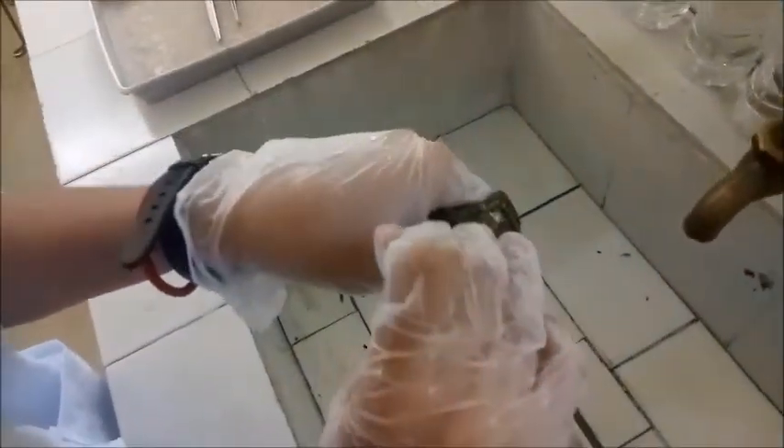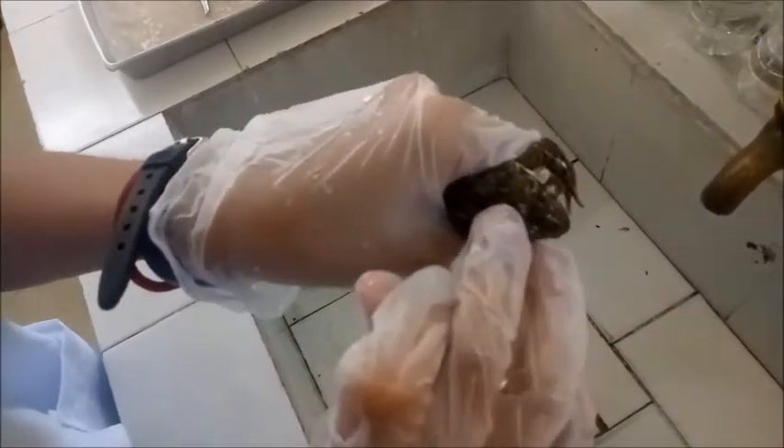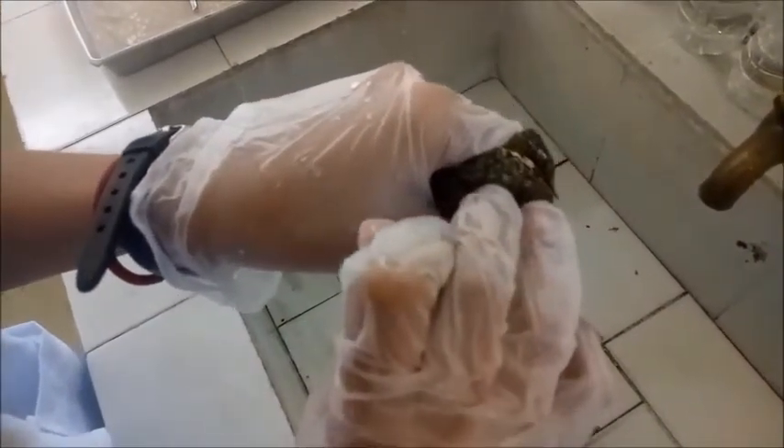First, you prepare the frog to examine its external anatomy. You need a clean dissecting tray and some things to hold the frog's skin out. In pithing the frog, we need a pithing tool inserted in the middle of the neck. Pithing is a technique used to immobilize the frog by inserting a needle in the middle of the neck. Place the frog ventral side up on the tray.